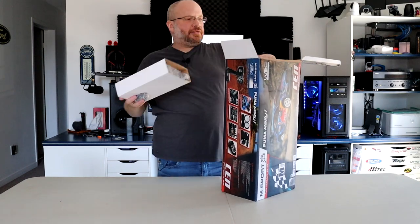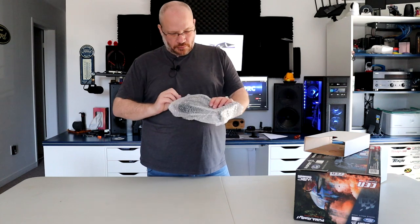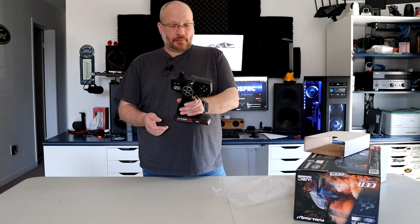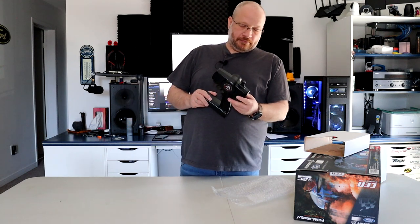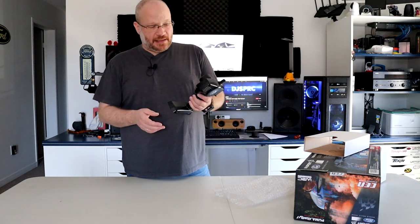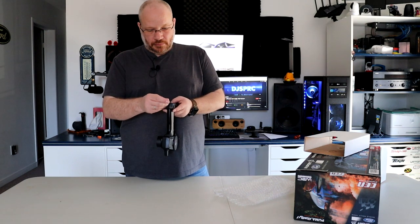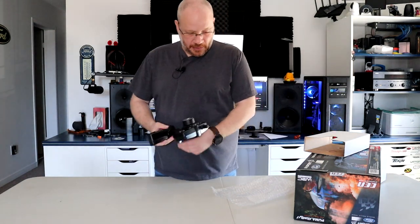The first thing you're greeted with when you open it is the remote. It's an M30 from Sens. It's a functioning remote — I'll say that. It takes four batteries.